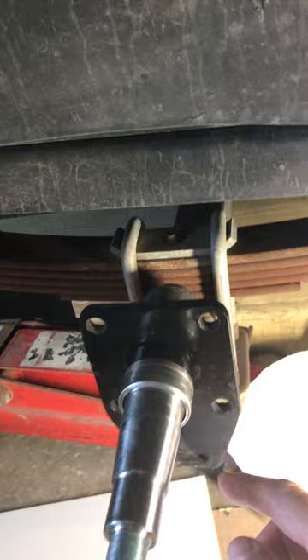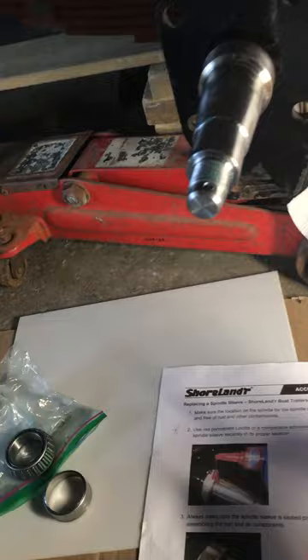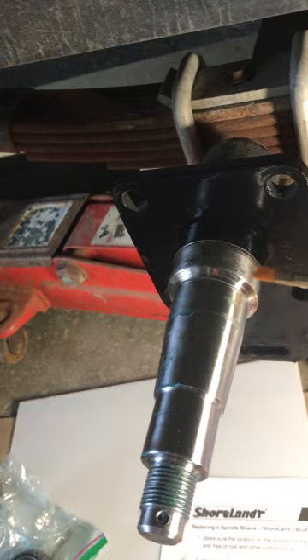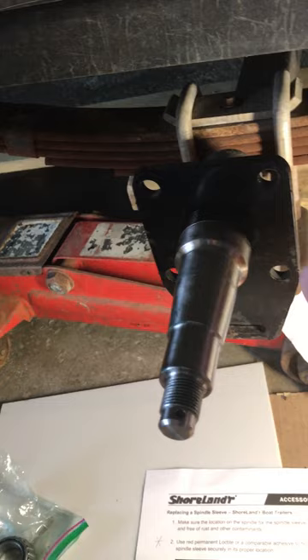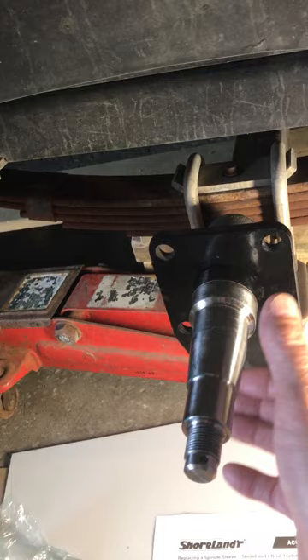Once you've popped the old sleeve off, sand and clean up the axle as best you can to remove the old Loctite residue. Then use an artist paintbrush to paint a layer of Permatex or Loctite 262 all the way around and slide the sleeve on. Hold it in place for a good 15 minutes to let it set, making sure it's on nice and square and tight. You must leave it 24 hours for the Loctite to cure properly before putting everything back together.